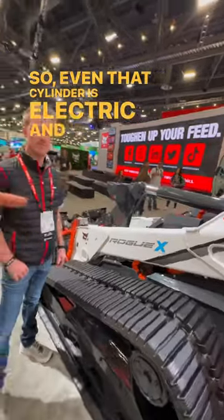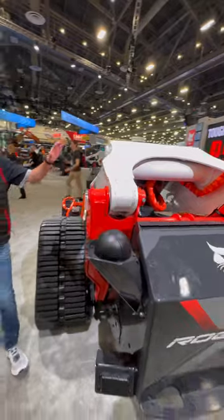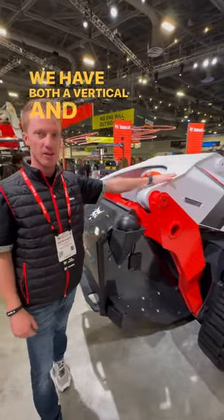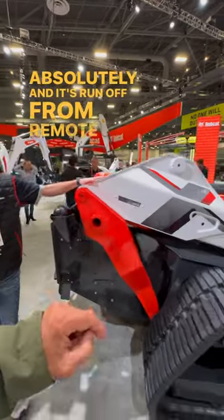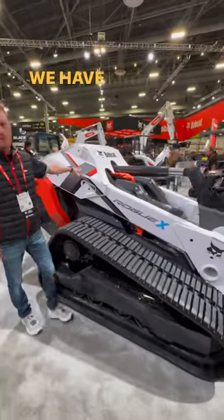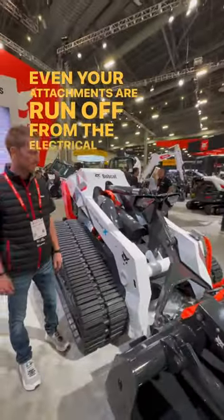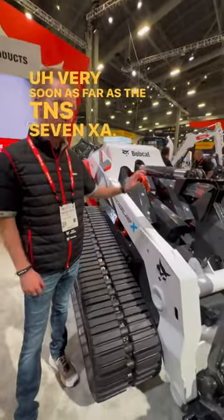Even that cylinder is electric and it uses a screw-type system. It's run off remote control, similar to other equipment that runs off remote control. Even your attachments are run off from the electrical system. When is this coming out? Very soon — as far as the T7X, this guy...